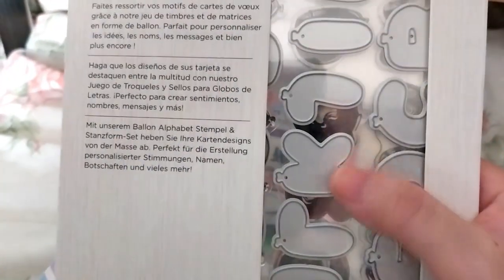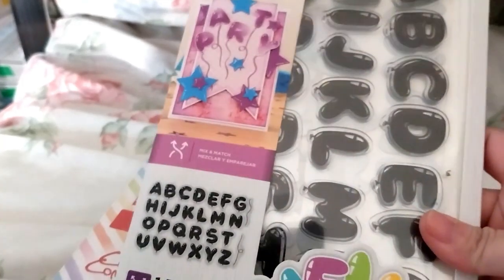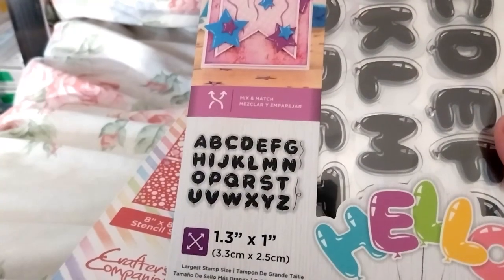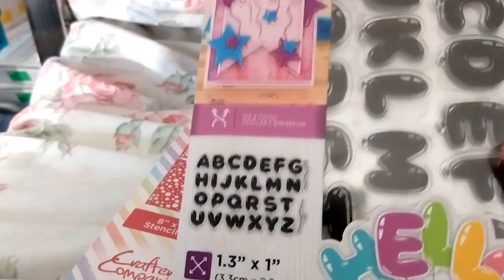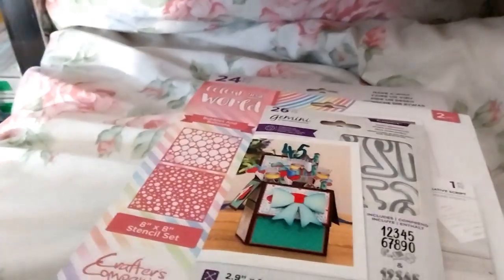Sometimes I think it would be easier to have the outline of the die so I could line up the letters properly and not guess. Let's hope I don't completely mess it up. If I stamp first then die-cut, that should work. So these are the stamps on the front — it's got some strings. I don't think those are dies too. It's a 56-piece set, so you'll see when I open it. I did say how much that cost — £7.49.